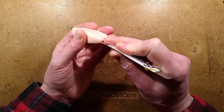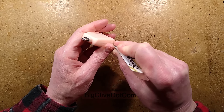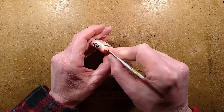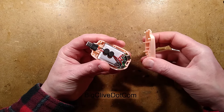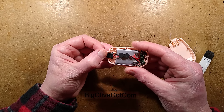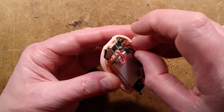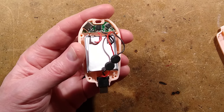It looks as though it's clipped together, so let's prise it apart and take a look inside — making sure I don't stab through whatever size the lithium cell is in here. Zooming in, we've actually got fly leads onto that connector that slides in and out. Where it goes onto the circuit board, I wonder if it's missoldered or if the wires are just the wrong polarity.